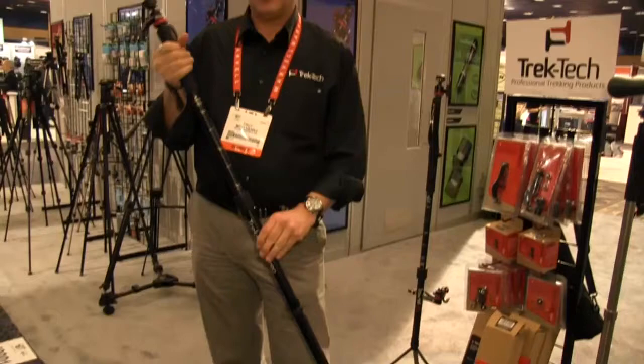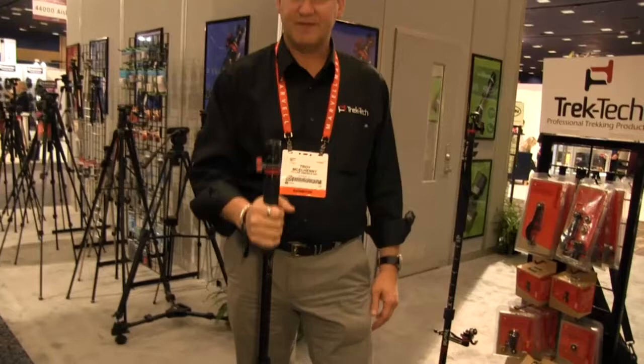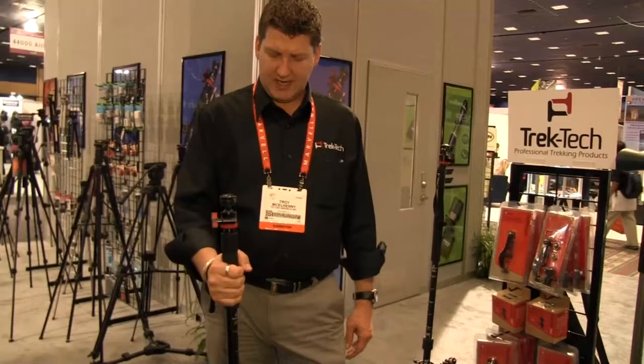Hi, I'm Troy with Trektek, here to tell you about the Trektek Trek Pod. Basically, it's a Swiss Army knife. It is a hiking staff monopod with hands-free capability. So it's going to start out its life as a very rugged, very sturdy trekking pole.